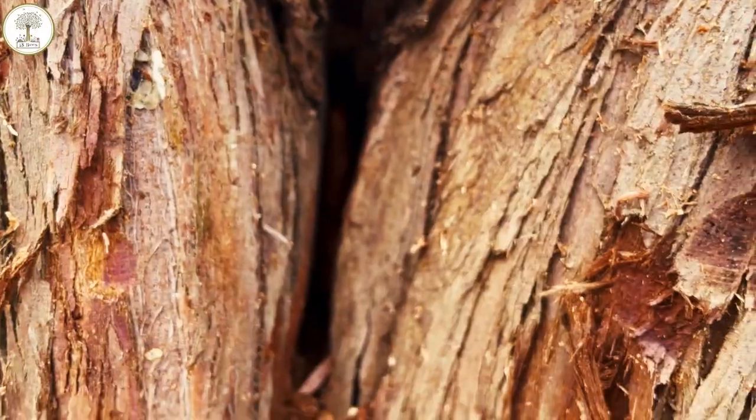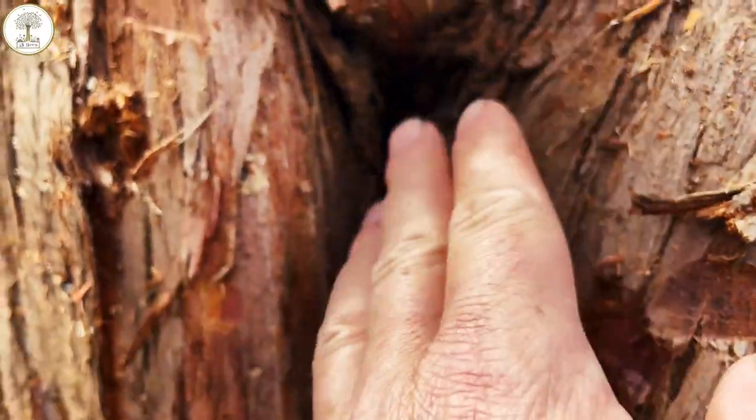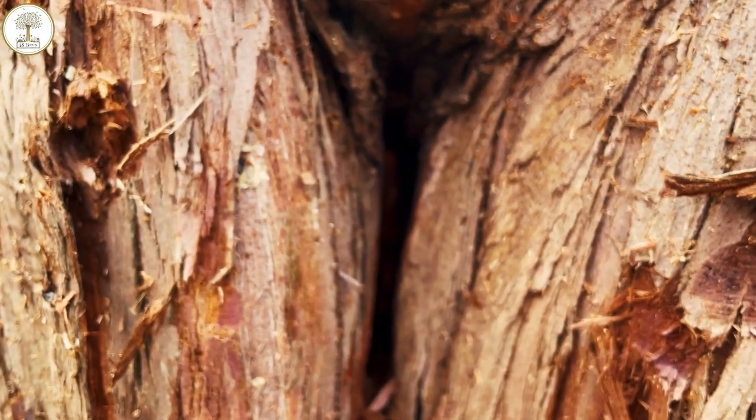So, in the wild, you'll see something very similar to this, and then all the way around here, you'll have heavily caked propolis.